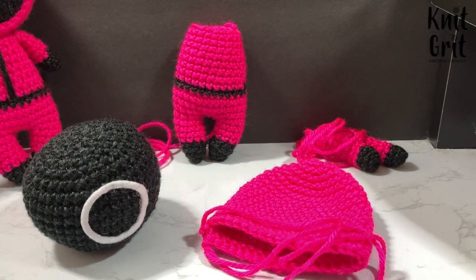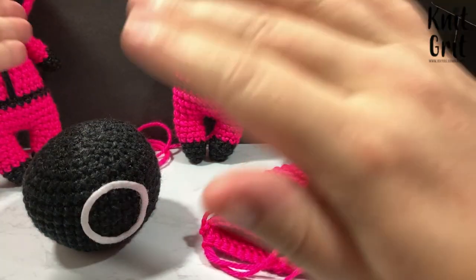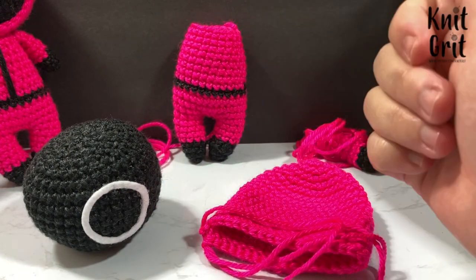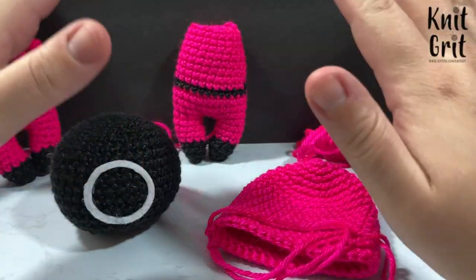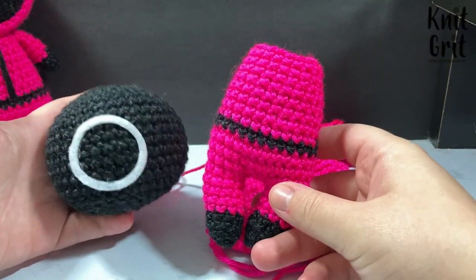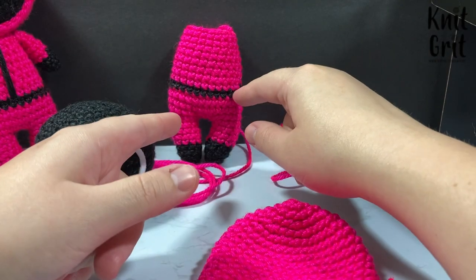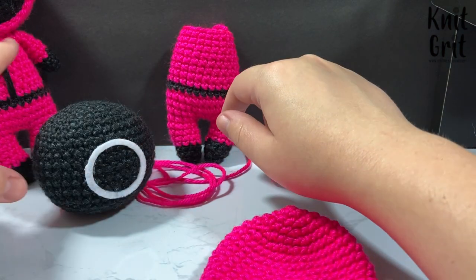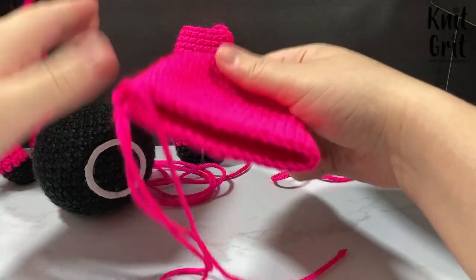I'm going to go step by step on how I put this together based on my Baby Luna pattern and the design shown in the printable. I've already crocheted everything — the body, the head, and the arms are all basic Baby Luna. The only difference is where I do my striping for the little black band, and I'll also do some embroidery which I'll show when we get there.